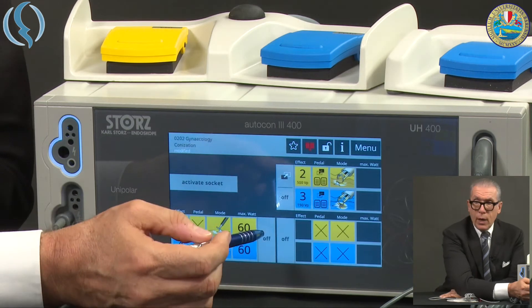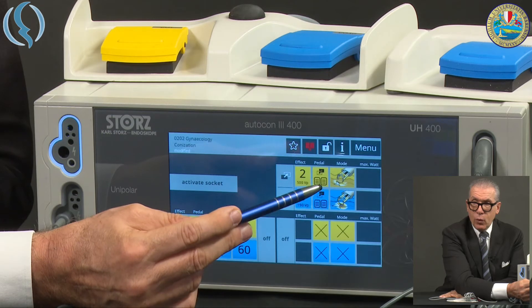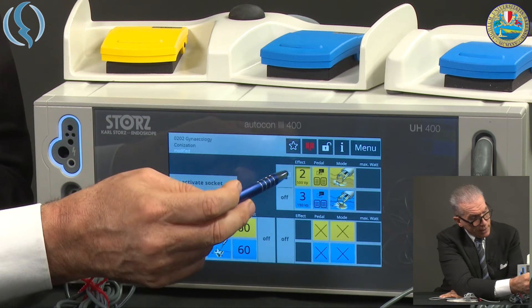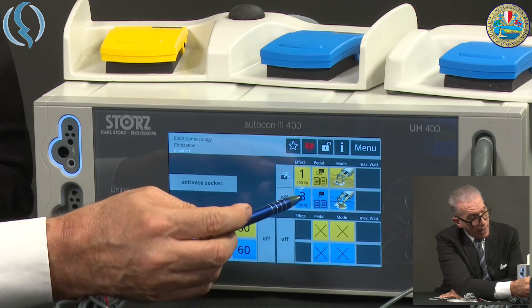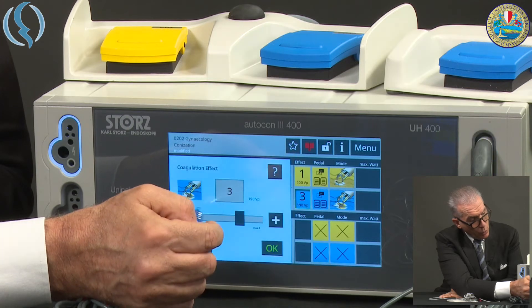I'll show you how the zap mode works. This is the standard setup for these instruments. I can even choose to reduce the intensity of the effect — instead of two, to one for the cut, and for the coagulation maybe to two.